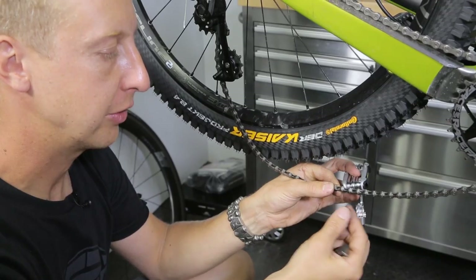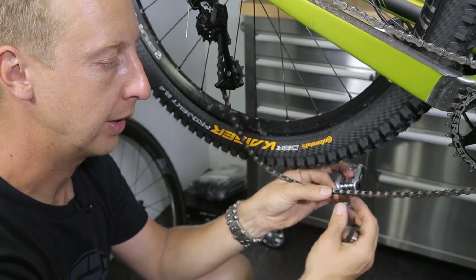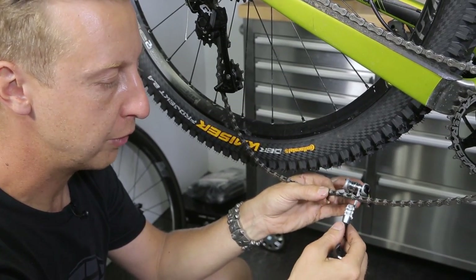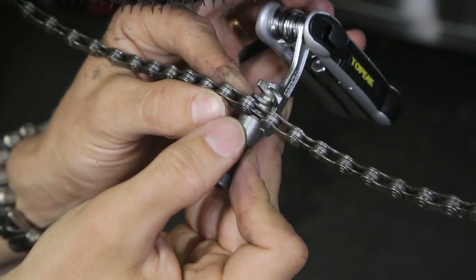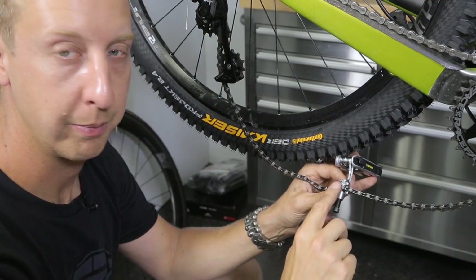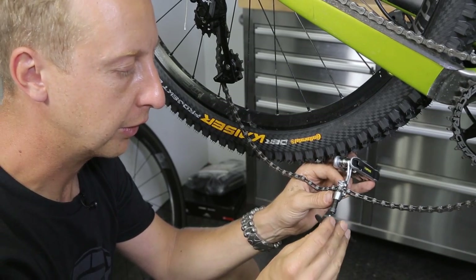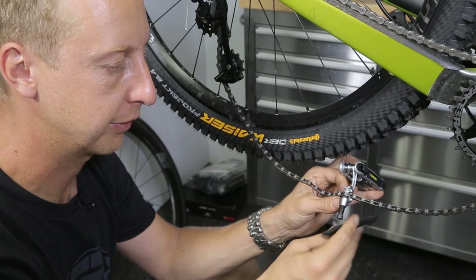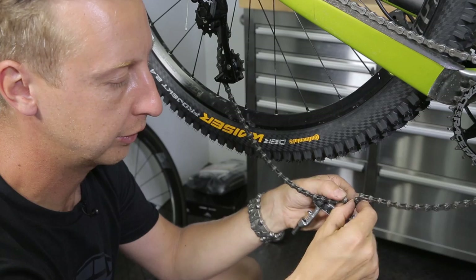Sometimes when you're rejoining a chain using this method, you'll get a stiff link. This is caused when pushing the pin through actually pulls both the outer plates together quite tight on the inner roller. To remove that, lay the chain into the next set of jaws — the set further away from the one you were just using. By applying pressure on the pin driver, you actually pull the outer plate slightly further away. You only want to do this a minute amount — literally the tiniest hair of a turn will be enough just to free the link. And as you can see, that is nice and free, ready to ride.